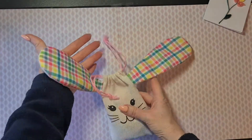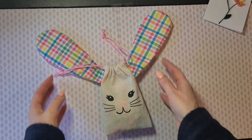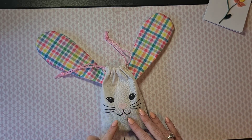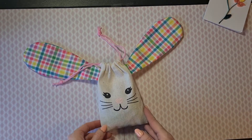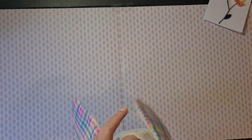Look — isn't this the cutest bag you have ever seen? It's a spring anything flip swap so everything is spring and Easter related. I really love this baggie with the rabbit head and the cute little ears, in my favorite bright happy colors, and on the inside she had some goodies for me.